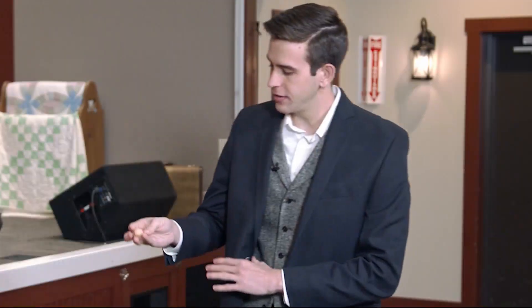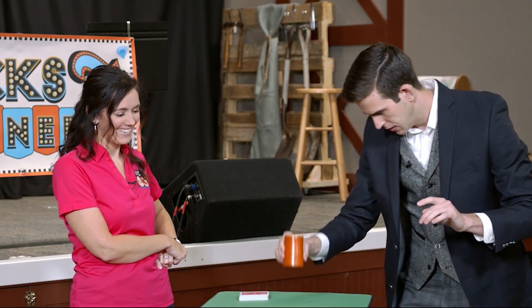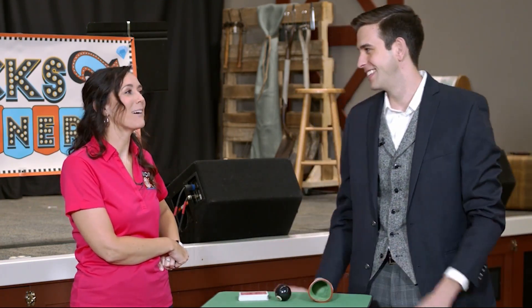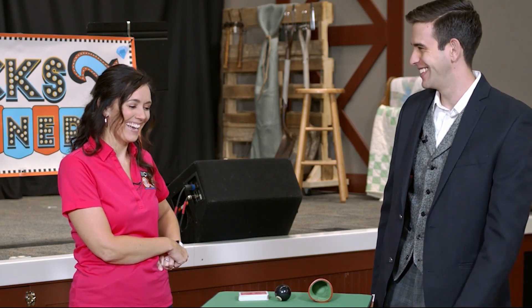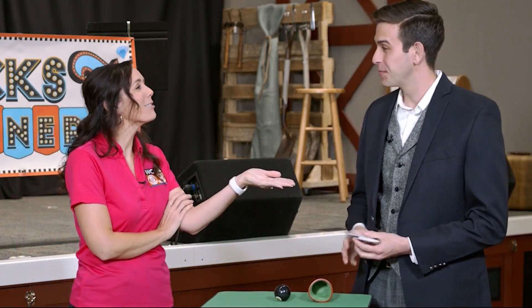Cup goes down — watch. One last time. Baseball goes in the pocket. Nothing in my hands, nothing on my sleeves. You said a black eight. Yes. Black eight. There we go. I think that'll do it. Stop it right now. How did you do that? How did you know it was a black eight? You picked the card.